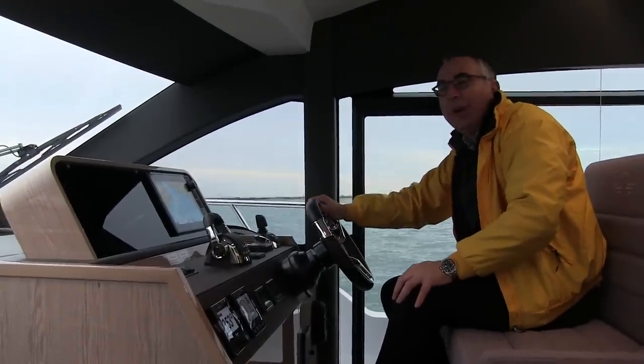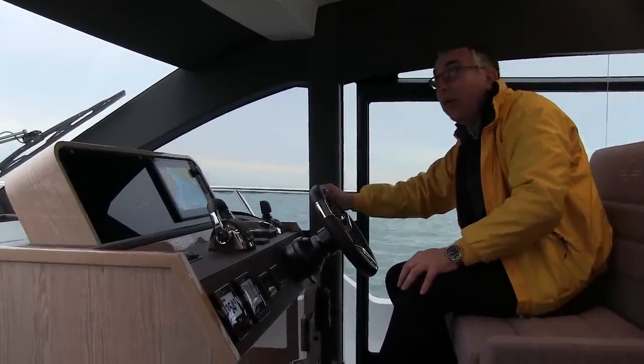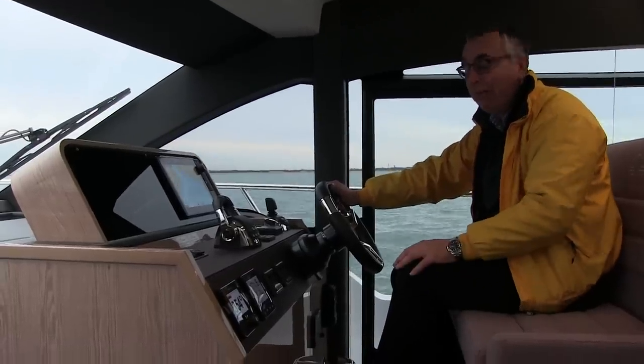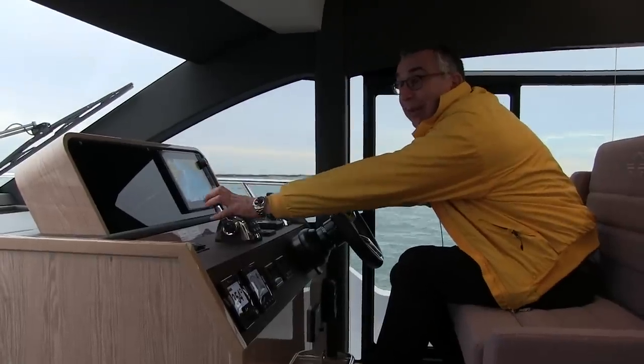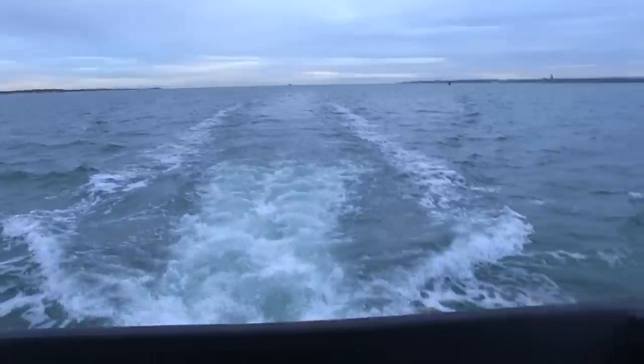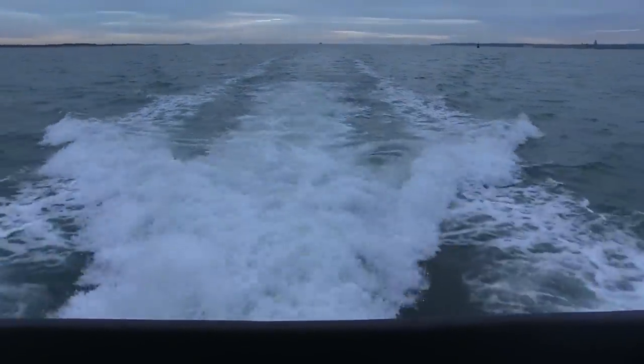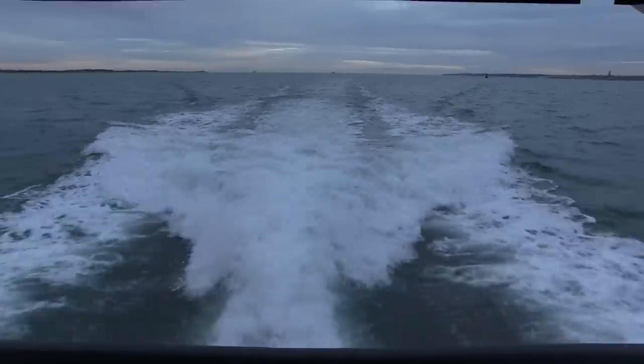We've had a great lunch in Cowes, come out and done a bit of photography, and the weather is now doing what was forecast — greying right up and threatening to rain. So we've come down to the lower helm and we're driving back from here. This is the big advantage of this kind of boat: you've got the sunshine and daylight upstairs as we had this morning, and this afternoon it's a bit chillier, we've got the central heating on and this is definitely the place to be.